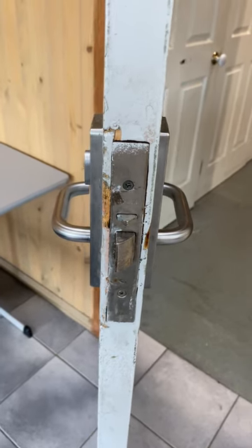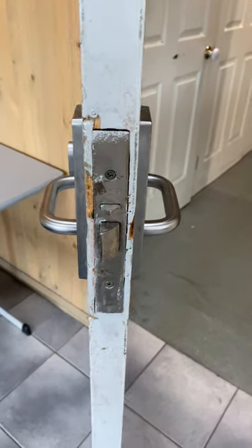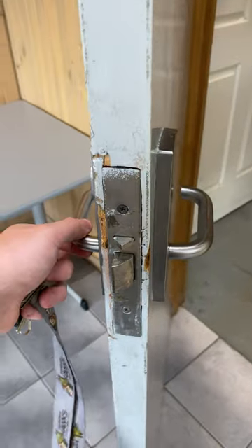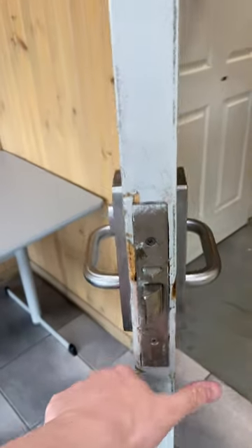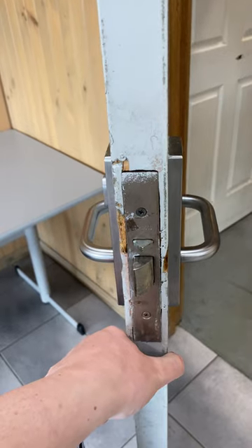Hello everybody, today I'm going to show you this Lockwood 3572 Classroom Function Mortise Lock Set. This lock gets its name from its usage — it's generally used on classrooms.